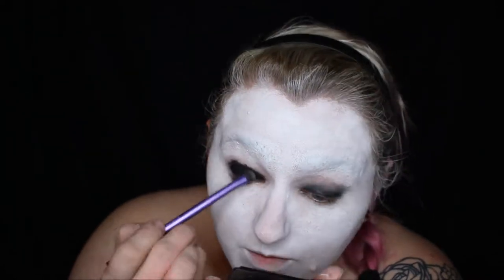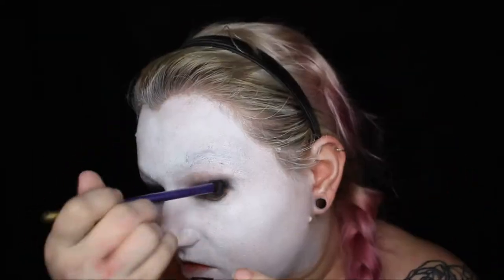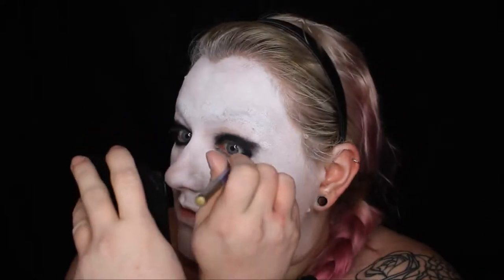And I went over that black pencil with a black gel eyeliner and another brush. Make sure you're really following the contour of your eye — you can kind of feel it when you push the brush in just around your eye socket. And then I blended that out just a little bit to make it look a little more grungy.